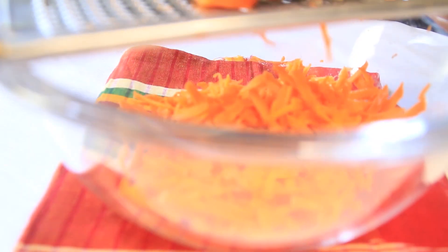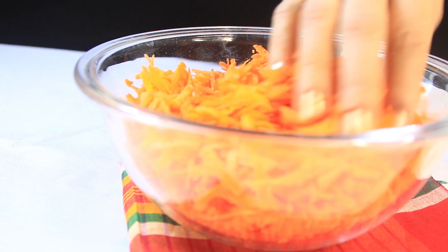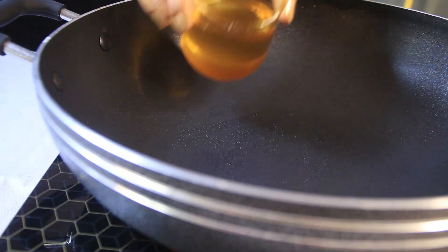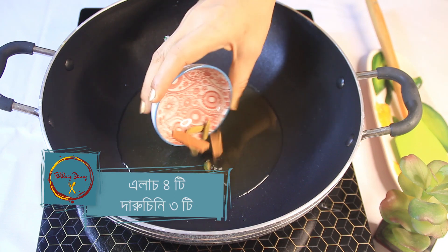The gajar is a large size vegetable. We are going to use a vegetable grater. Let's grate this side. We have to grate one more.